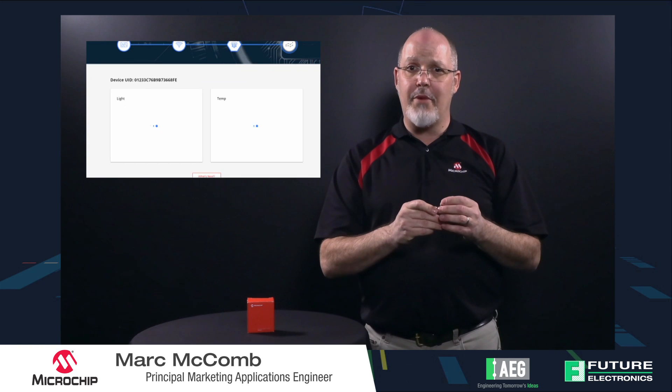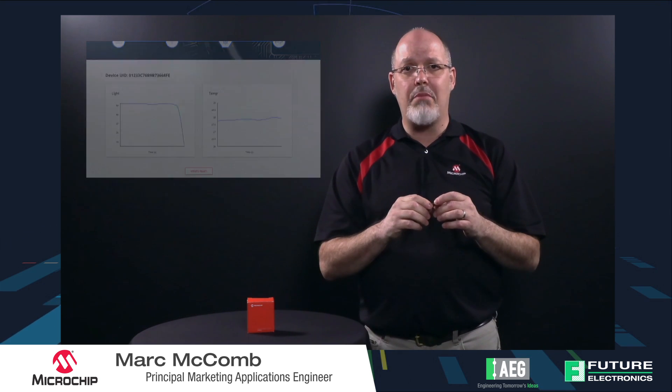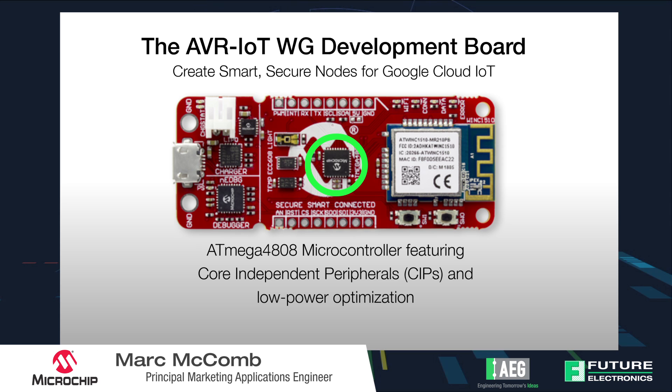This is a new board from Microchip that makes it really easy to get up and running with IoT-based applications. The board includes a WINC1510 Wi-Fi module so that you can connect into the ATmega4808, a new 8-bit product from Microchip that features all sorts of cool features.